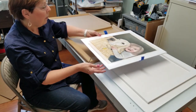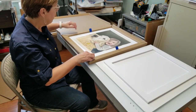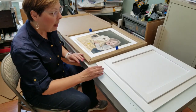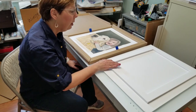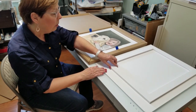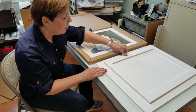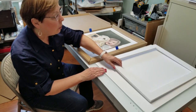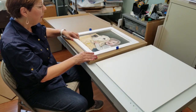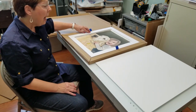So I'll place this into the box first, making sure my straps are easy to grab. Then what I've done is I used a half inch foam core and I used a cutting blade to create a frame that will sit over the painting like this, and it lifts it up a half inch above the actual painting.